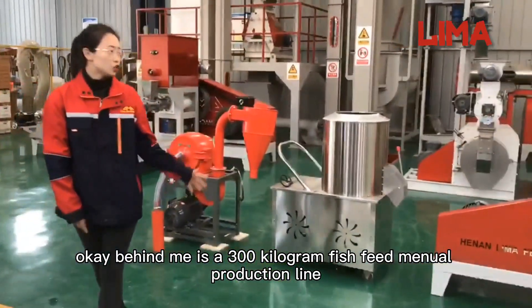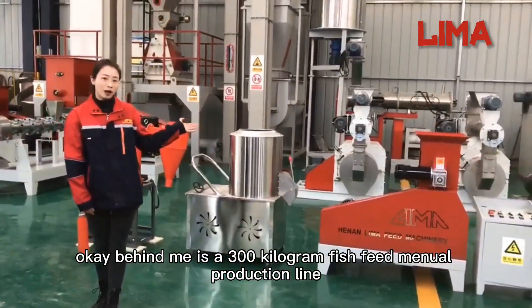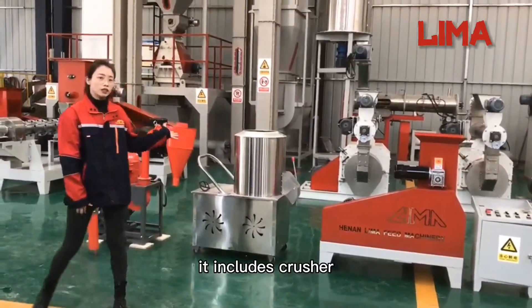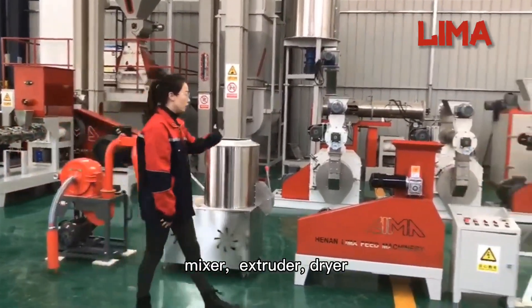Behind me is a 300 kg fish feed production line. It includes a crusher, mixer, extruder, and dryer.